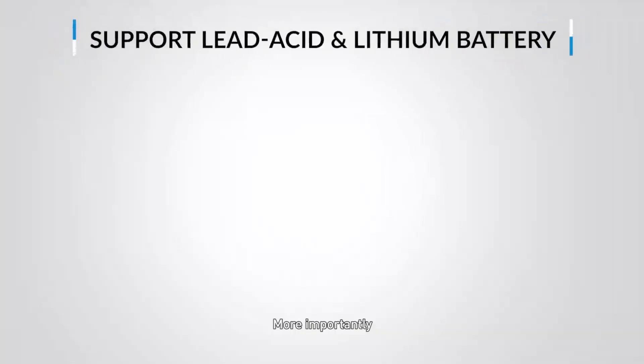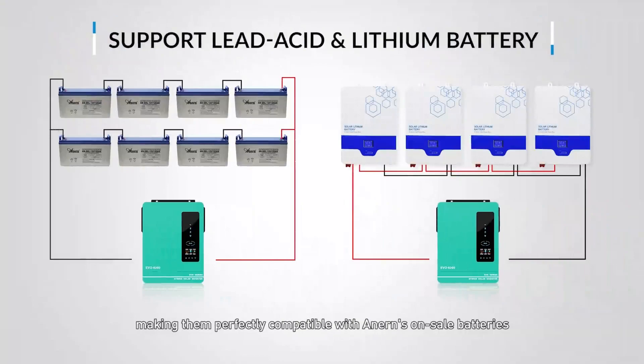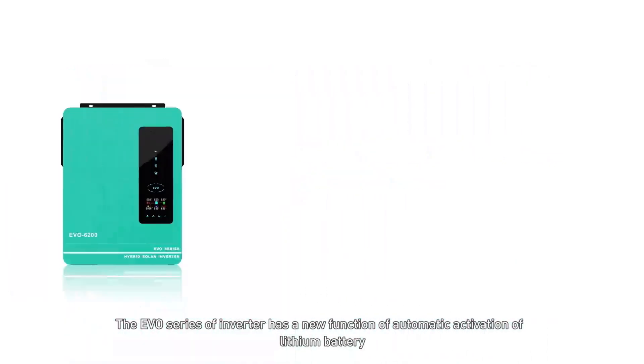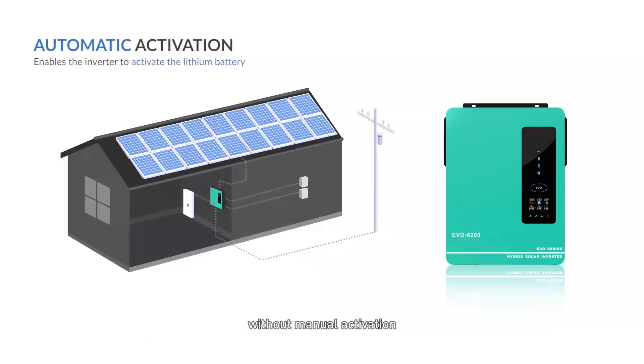More importantly, the new EVO series hybrid inverter supports both lead-acid and lithium batteries, making them perfectly compatible with Anern's on-sale batteries. The EVO series also features automatic activation of lithium batteries, enabling the inverter to activate the lithium battery through PV and mains power after it enters protection mode, without manual activation.